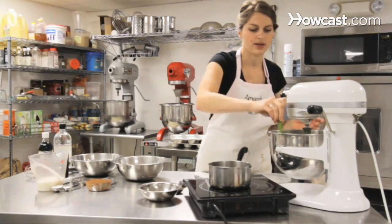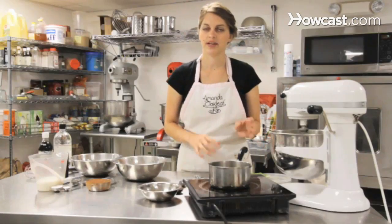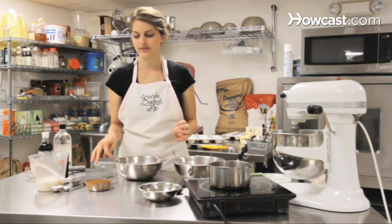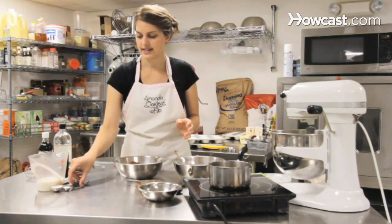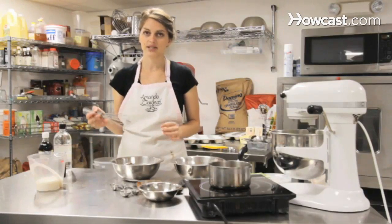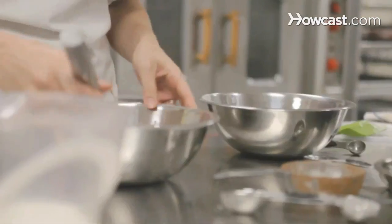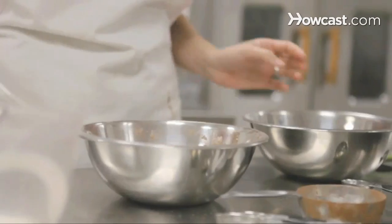Scrape it down and make sure all the butter is incorporated. While that's going, we can also get our dry ingredients ready. We have two and a half cups of all-purpose flour. To that we're going to add a cup of cocoa, a teaspoon of salt, and baking powder. Our cocoa is Dutch processed cocoa, so it's already processed with alkali, meaning we don't need baking soda — we just use extra baking powder. Whisk it together to get rid of any big lumps, then set that aside.